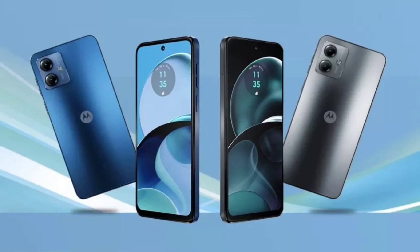Now a new report is here to paint a more apparent picture of the Moto G14, revealing its design and major specifications. The Tech Outlook has leaked the marketing images of the Moto G14, and these images reveal the affordable phone will come with essentially the same design as its predecessor.